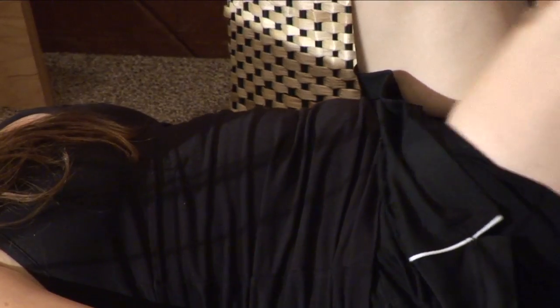Hi, I'm Melody Schoenfeld with Flawless Fitness in Pasadena, California, and I'm here to talk about more lower abdominal exercises.